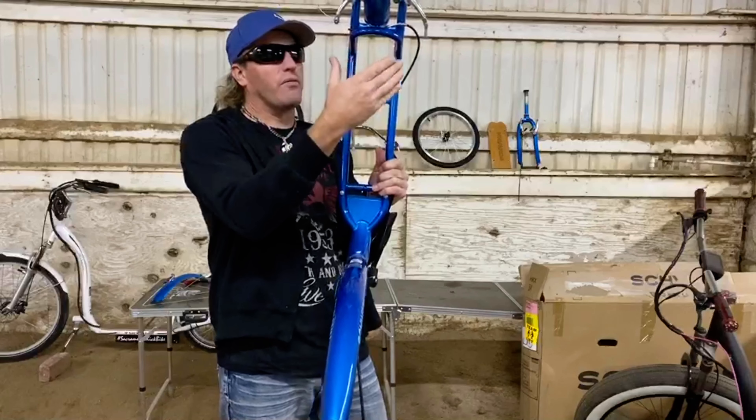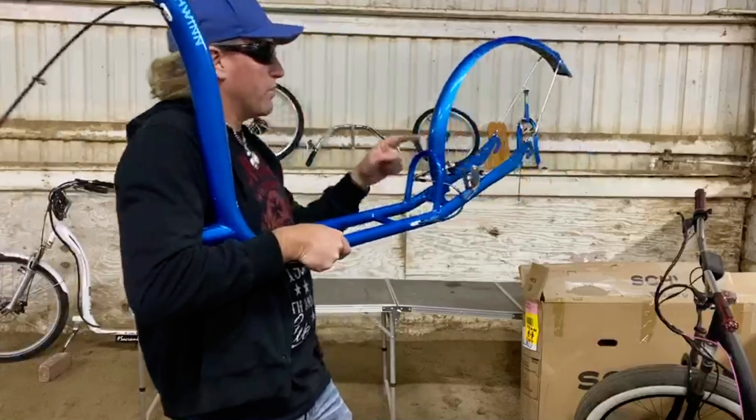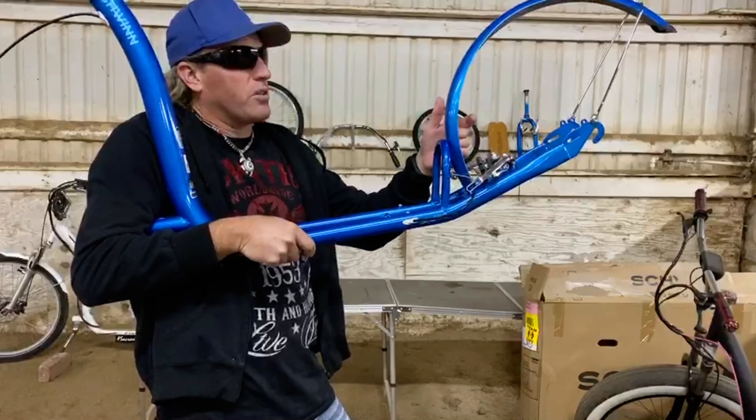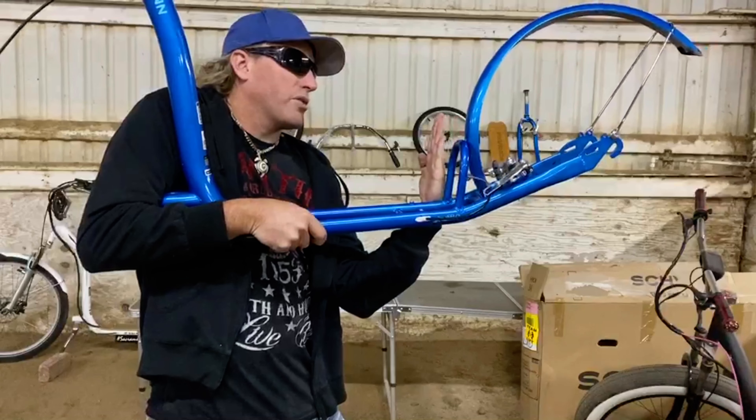So what I'm going to do is take the parts off this white one here, because now white ones are almost like a dime a dozen, and I'm going to smash them onto this blue one, and then do a redeck, and maybe one other thing to it — so that's today's plan.